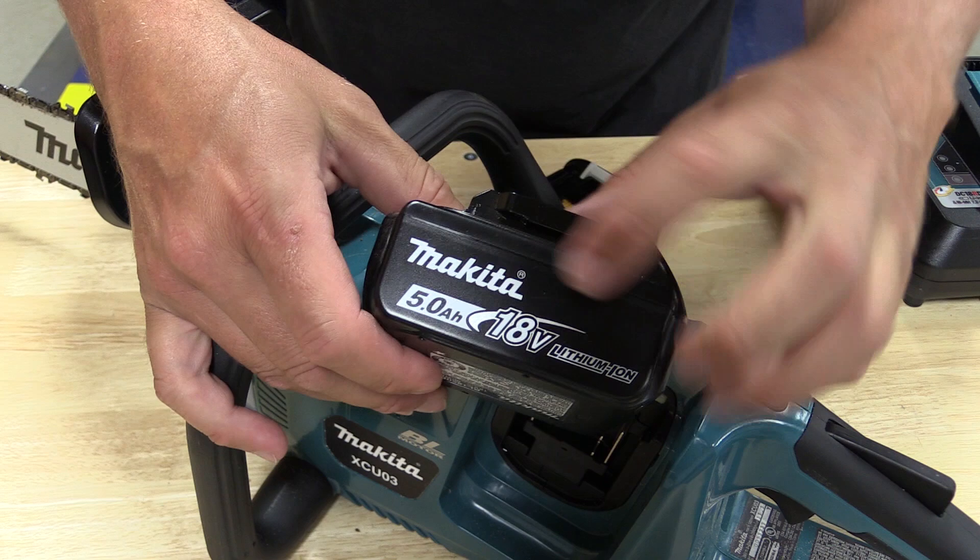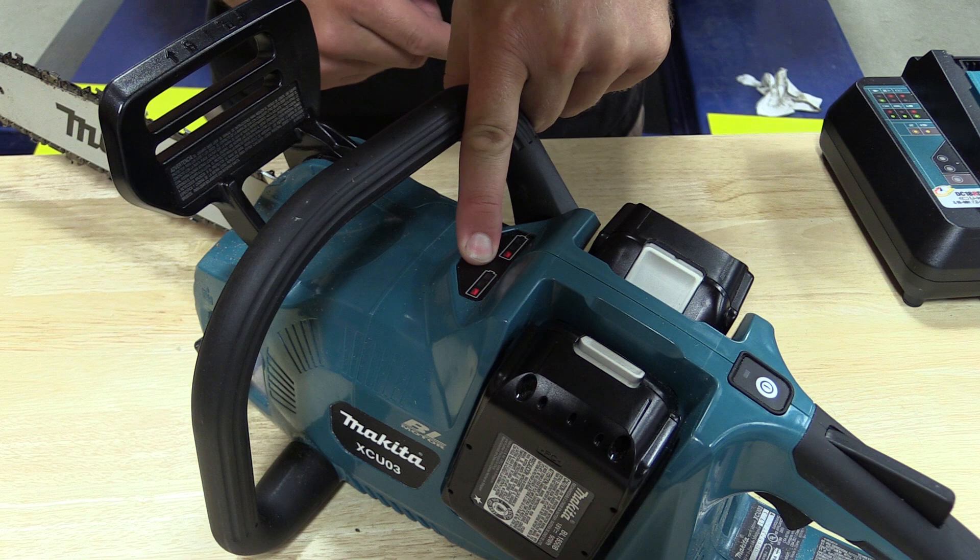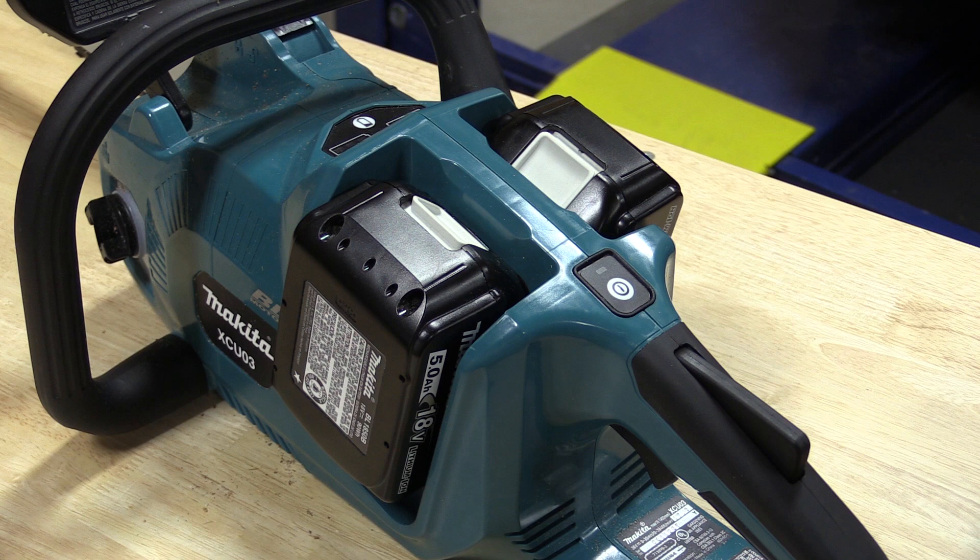The batteries that come with the kit are 5.0 amp hour and they include their own fuel gauge, but once you place them in the saw the gauge is hidden and hard to get to. So Makita added another fuel gauge on top — you push the button and it tells you how much charge is left in the batteries.